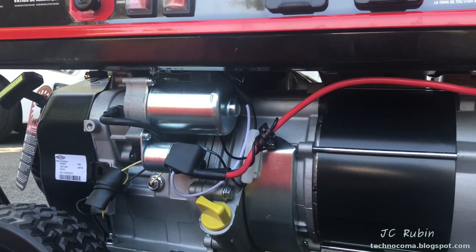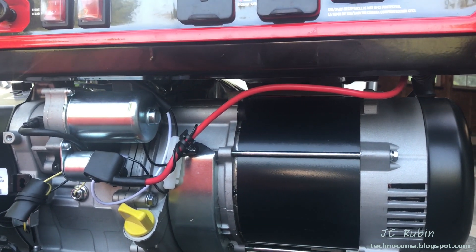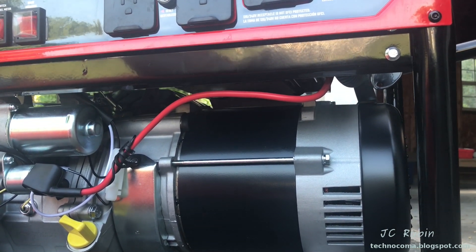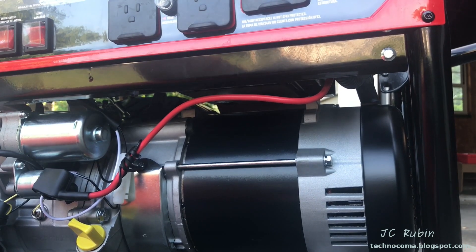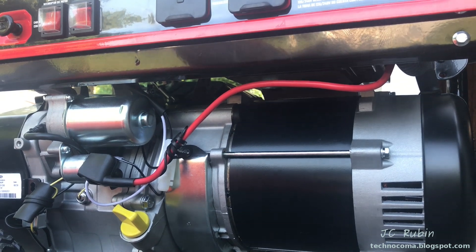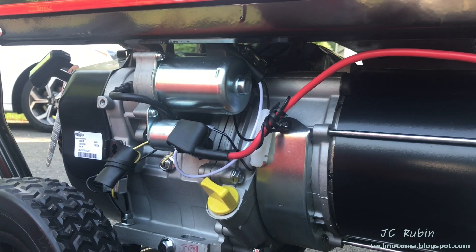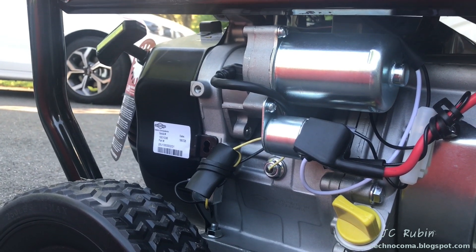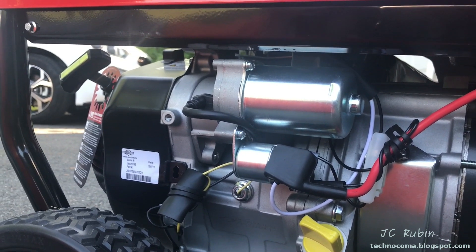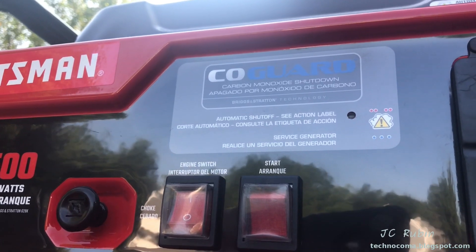I noticed there's no provision that came with this generator for a DC trickle charger for the battery. If you wanted to plug in a low-current DC charger to keep the battery topped off while it sat for months not being used, you can't. The generator itself charges the battery while running, but there's nothing to do it when it's sitting. I'd have to buy a small trickle charger — I thought that was kind of cheap.